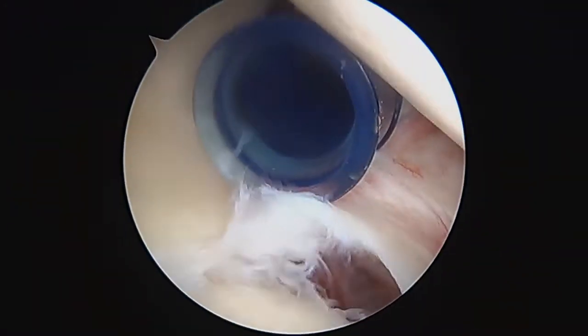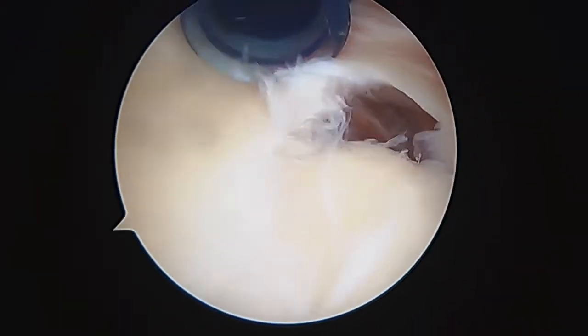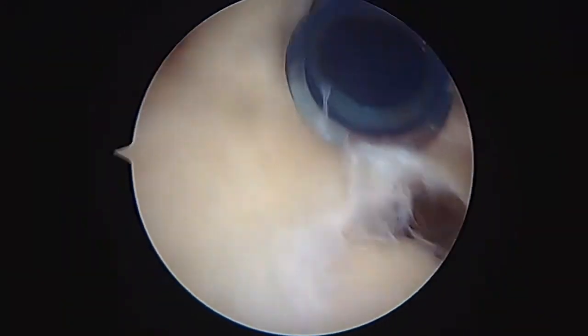Okay, so this is Dr. Buford. We're just getting started on your right shoulder. I'm just tightening up the camera here a little bit.